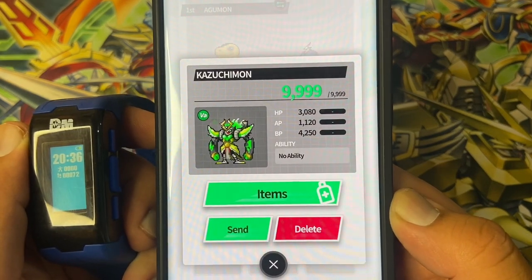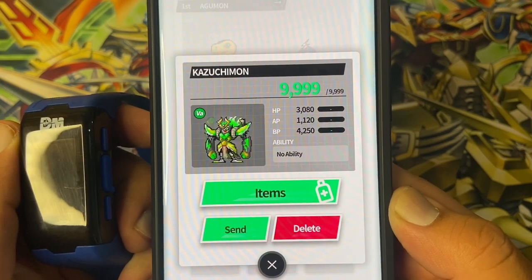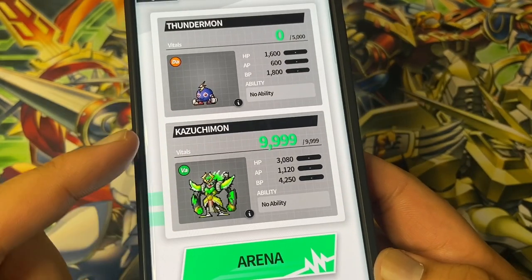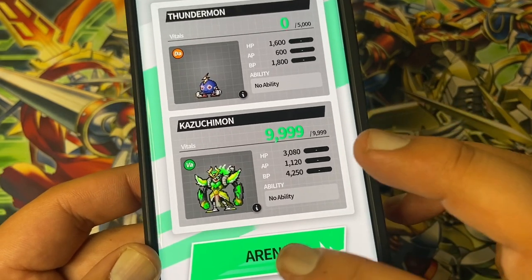Kazoochimon is now on the Vital Bracelet app and I think I'll keep them here. Even if you lose or win battles in this, you lose VP — Vital Points. So let's give it a test.